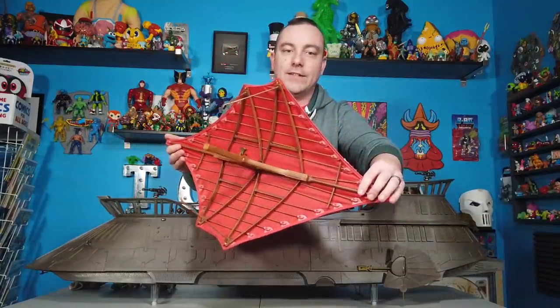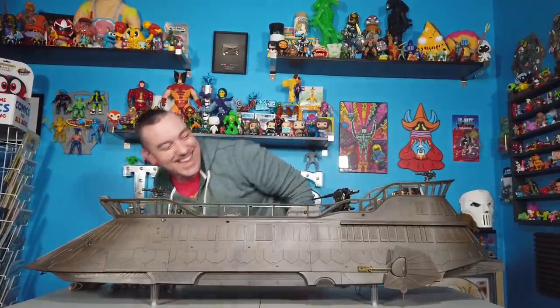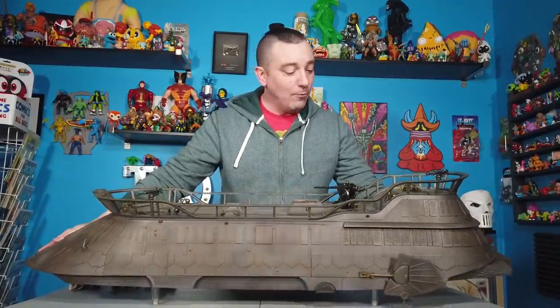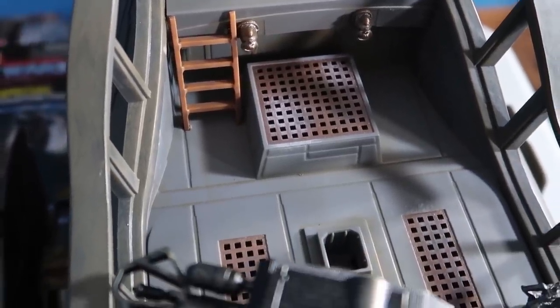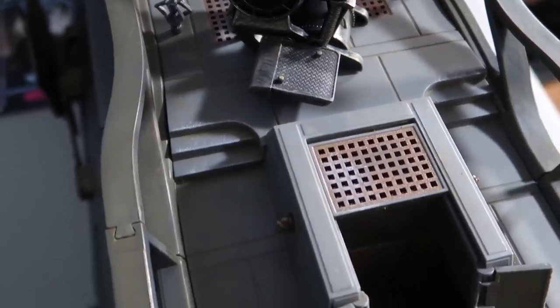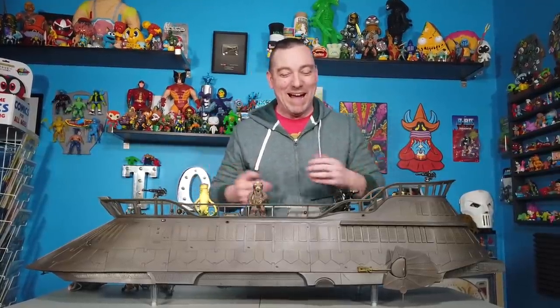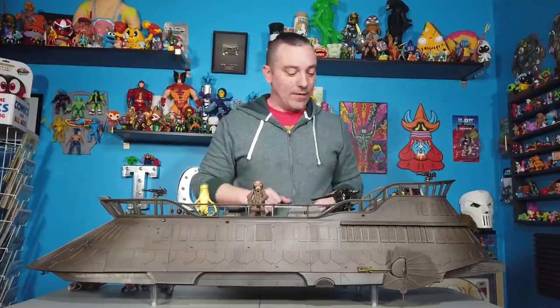If you guys want a closer look, this is what the underside of the sail looks like — it's pretty nice. This gives us a look at the top of our sail barge. One of the things they touted was how there's so much space on this thing, both on the top and on the inside, to display lots of toys. If you want to bust out all of your Jabba's palace denizens that you've been collecting over the years, you've got a lot of room to put lots of different crazy creatures and aliens or reenact scenes from Return of the Jedi right there on the top.